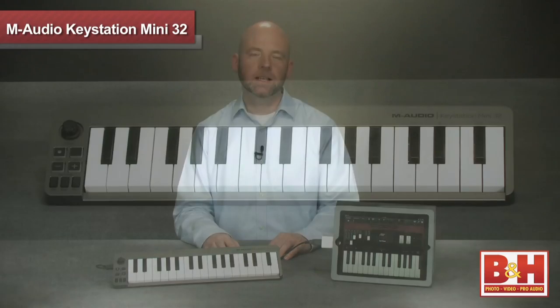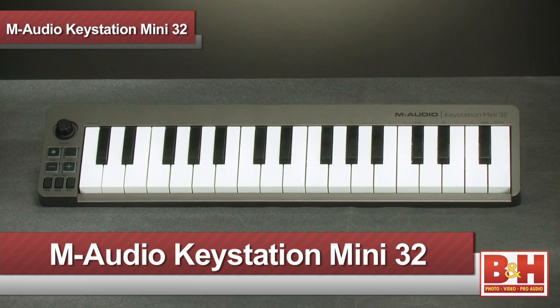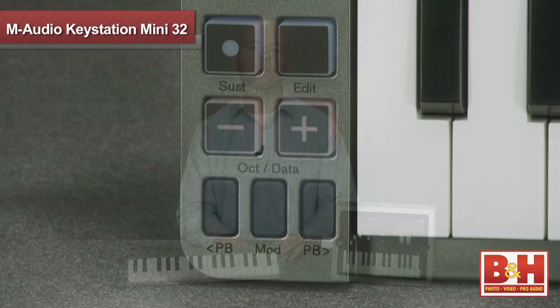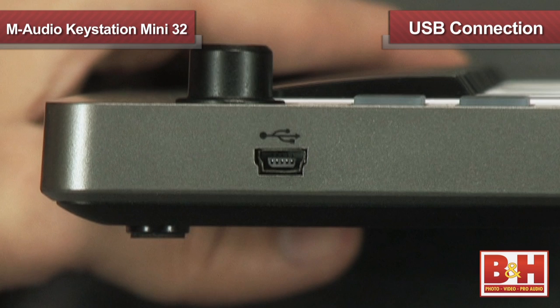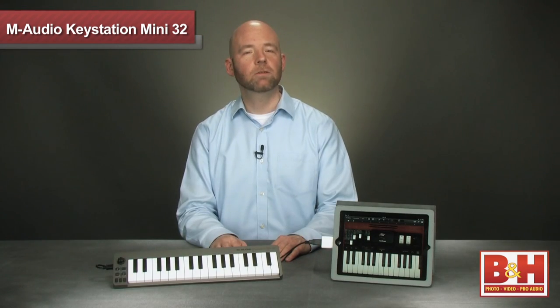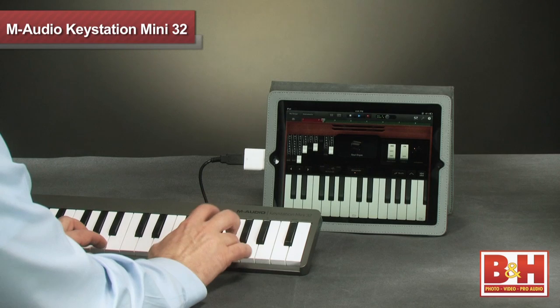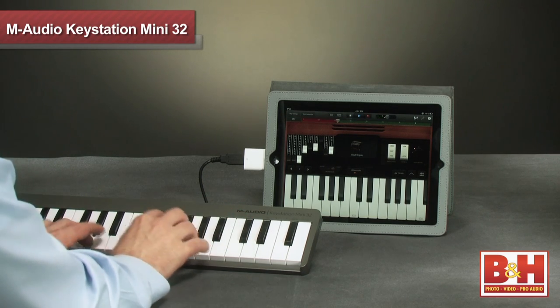If you're looking for a new ultra-portable keyboard controller that works with the iPad, then consider the KeyStation Mini 32 from M-Audio. While small enough to toss into a backpack, the keys are touch-sensitive, low-profile mini keys with a 2.5-octave range expandable with the transpose buttons. Pitch bend and modulation is handled by buttons also, but they can be set to control other functions if you prefer. The KeyStation Mini 32 has a USB connection, so it's ready to rock with your laptop. If you want to use it with your iPad, you'll need to pick up Apple's iPad Camera Connection Kit. We tried it out with GarageBand, and lo and behold, it works very nicely.